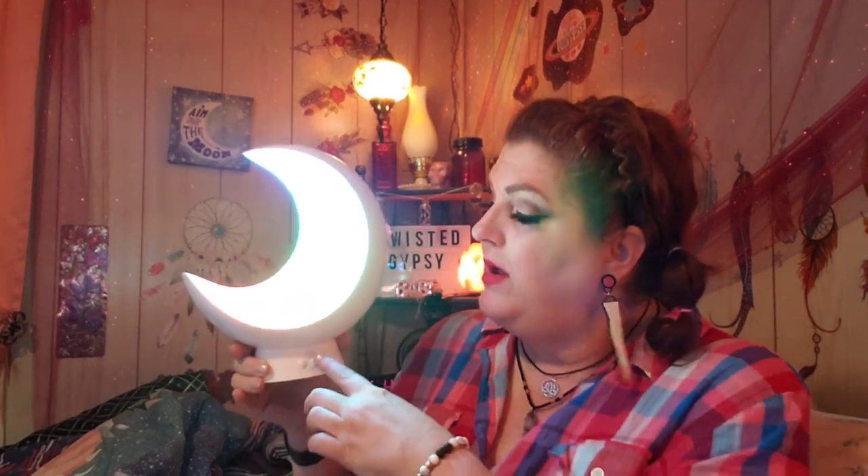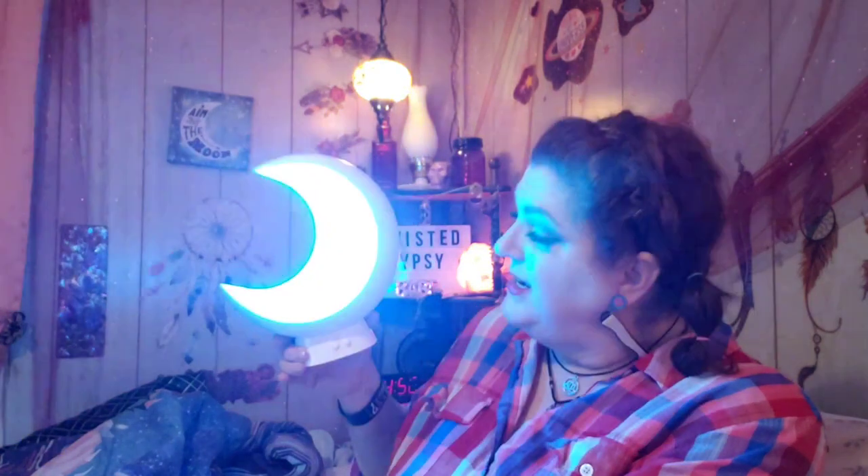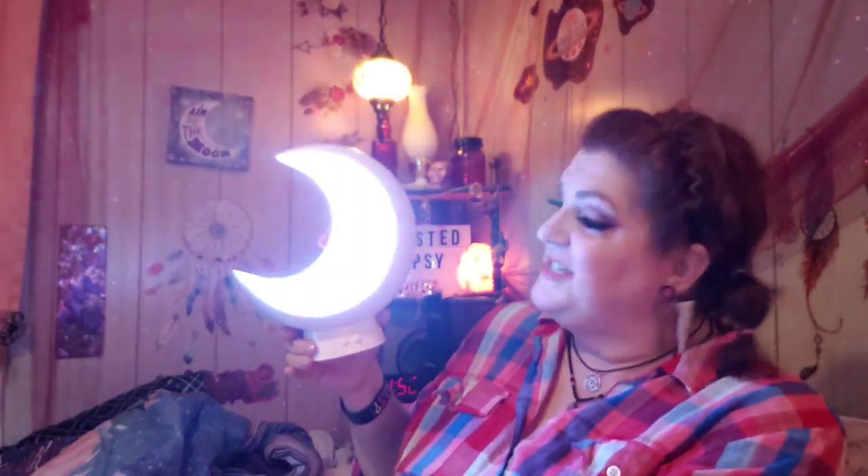If you long press the color button, it changes into the music mode. I'm going to long press it. I don't have music playing, but with me talking it should change colors. Now it's in the music mode. If I wanted to sing and dance and do all that crazy stuff or have music playing, it would bounce around its colors and just change colors. Absolutely loving this. It's going to be a really great piece for my shelf back there, for my filming shelf back there.